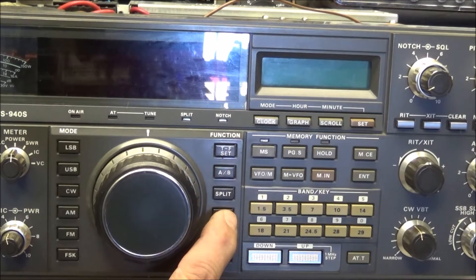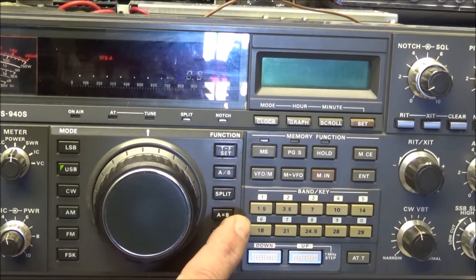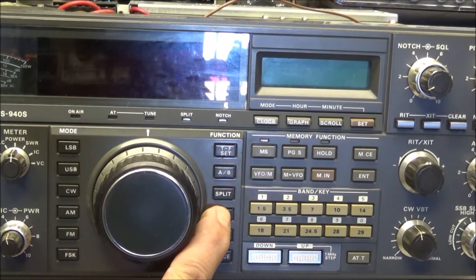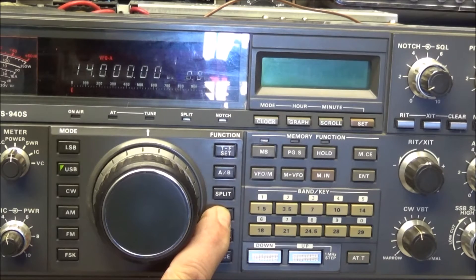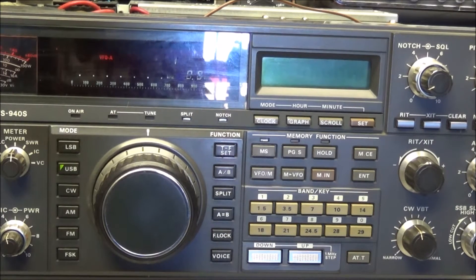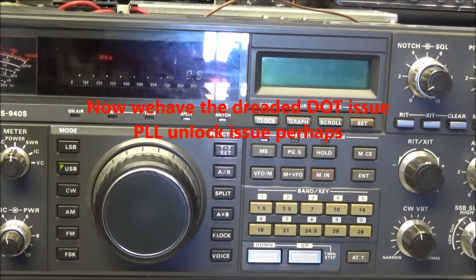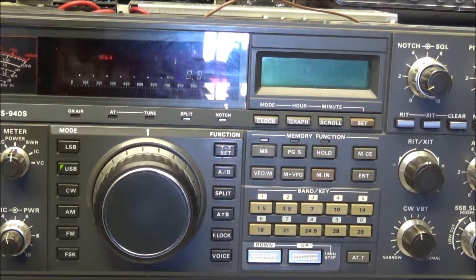I'm going to do the reset again — watch what comes up on the screen. As you can see, for a moment we had a frequency readout. Turning it off and on one more time — yes, coming up at 1400 megahertz, and you can see the dots all the way across. So yeah, PLL board it is. We're going to pull that out and probably spend another two hours soldering it up and see what we come out with.